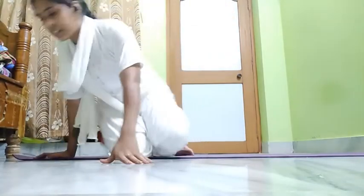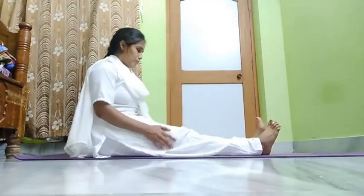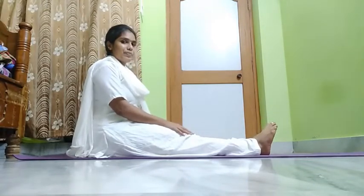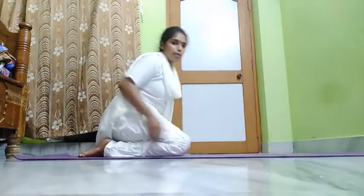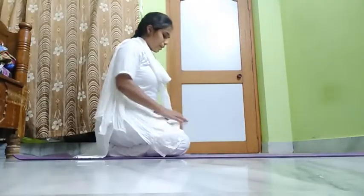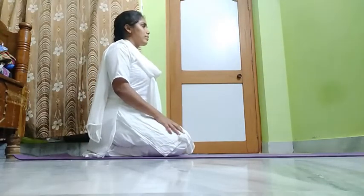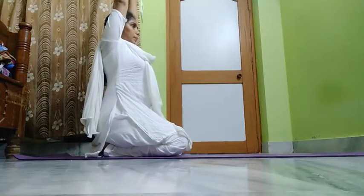For that you need to sit in Dhandasana. First one — Shashankasana. Sit straight and stretch your legs. Now fold your right leg back from the outside and left leg back from the outside. Sit on your heels — sit in Vajrasana. In the last class we already learned this.